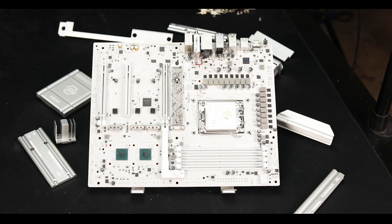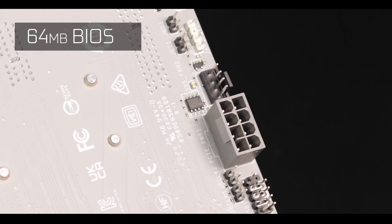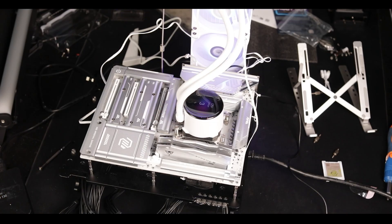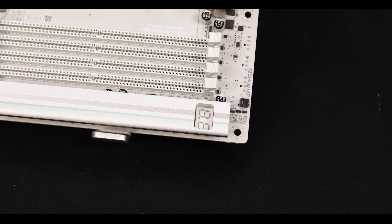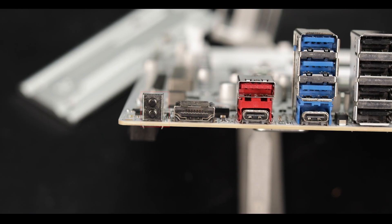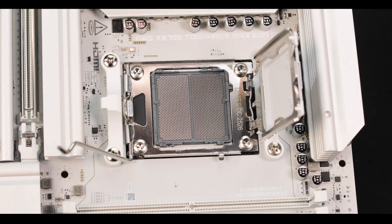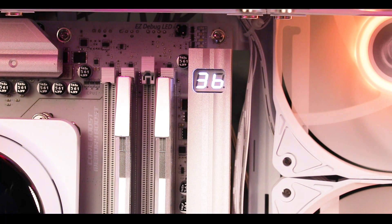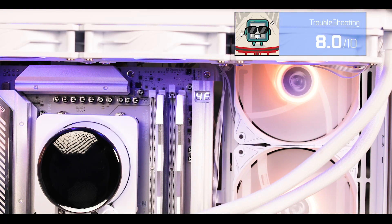Troubleshooting-wise, the new MSI motherboards, including this one, come with 64 MB BIOS chips, giving more space for a better-built, more stable, richer, and more featured BIOS — years ahead of older implementations. And like all the Tomahawks this year, it comes with an excellent array of tools to get you out of trouble if necessary: starting with the first-aid easy debugger, a clear CMOS and flashback button — especially appreciated for updating the BIOS without the need of a CPU — and the very important OLED code debugger, which will pinpoint the exact reason why your board refuses to boot.